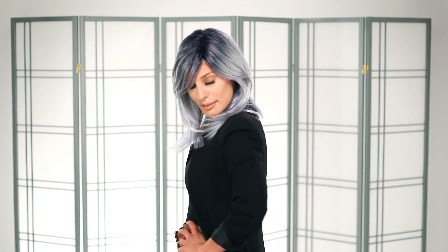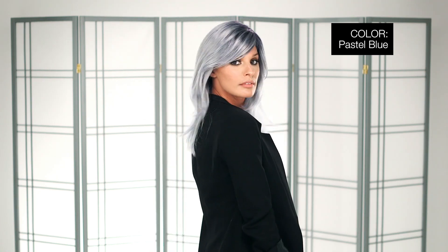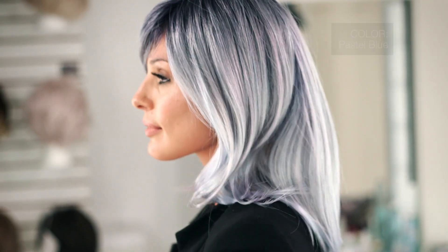This would be a simple slick look in the natural colors, but would be quite a statement in colors like pastel blue. I'm wearing mine in color Crimson LR, rooted with dark burgundy and light copper ends. This is color Pastel Blue — a pastel periwinkle toned base with a dark black-purple root. I think a color like this would be a really fun alternative to the classic gray colors.